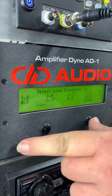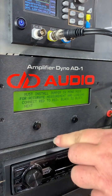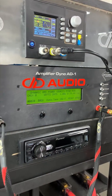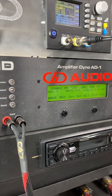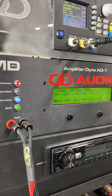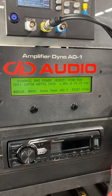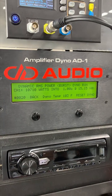Get this all set. One ohm. And here we go. We got 10,710 watts at one ohm at 15.15 volts.